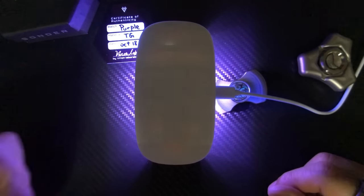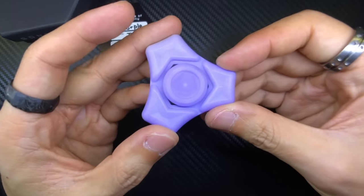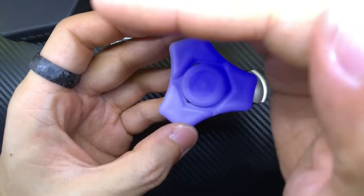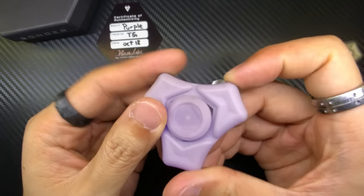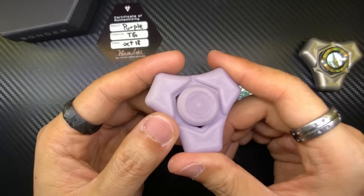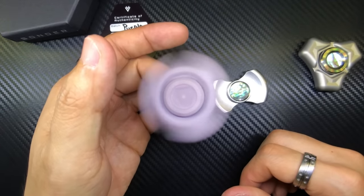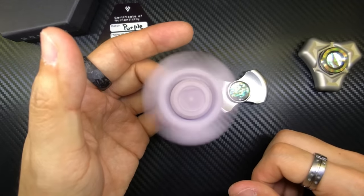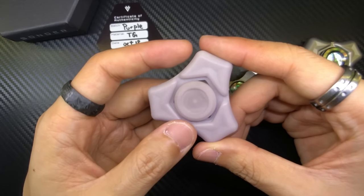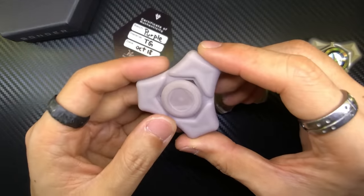Okay, turning the lights back on and wrapping up this video. Basically this isn't a review — I just wanted to showcase that this is a thing. I know some of you probably want to get your hands on one now. I'm not sure if Jason or Vinan Labs will ever make another run; I guess it depends on demand, because he basically sold out. This was a little expensive at $180 on pre-order. I'm now the proud owner of serial number 363 — a Turbo Glow Sonder Slim in purple.